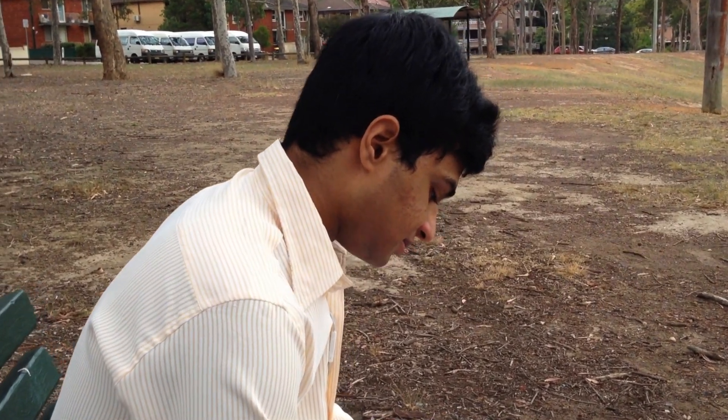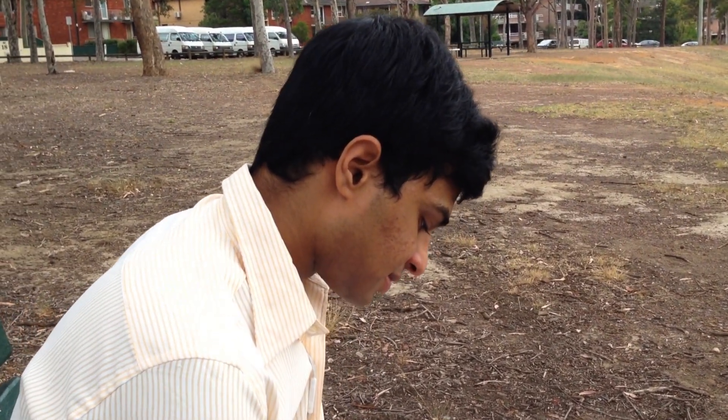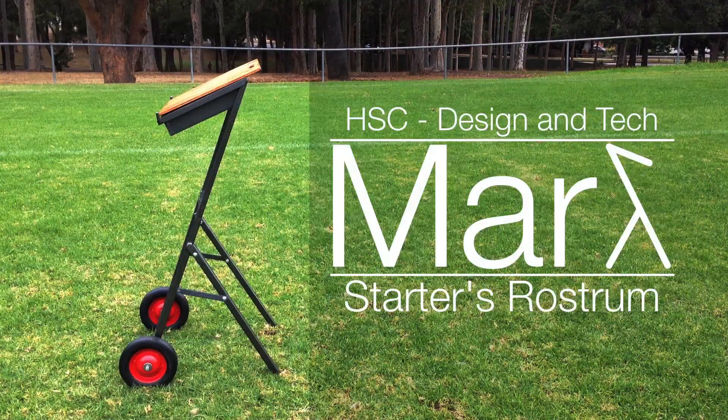I wanted to design a product that could benefit a part of a community or make someone's job easier. I just wanted to fulfill a real genuine need. I ended up creating the Mark Starters Rostrum.